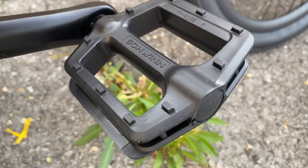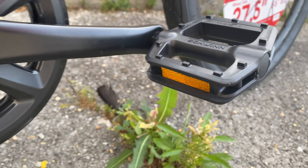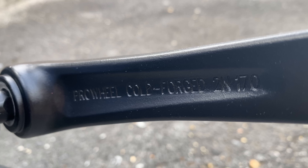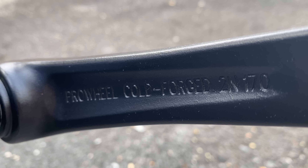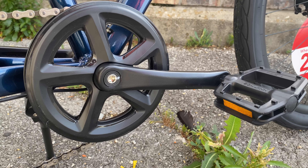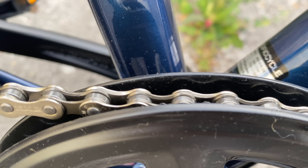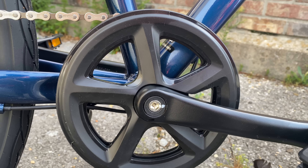Let's look at the drivetrain — a make or break point on a commuter bike. The pedals are plastic, Schwinn branded. Crank arms are ProWheel alloy, 170 millimeters. The single chain ring — I counted — it's a 36 tooth, which is a bit large for a seven-speed. We'll see how it works out in my test ride.